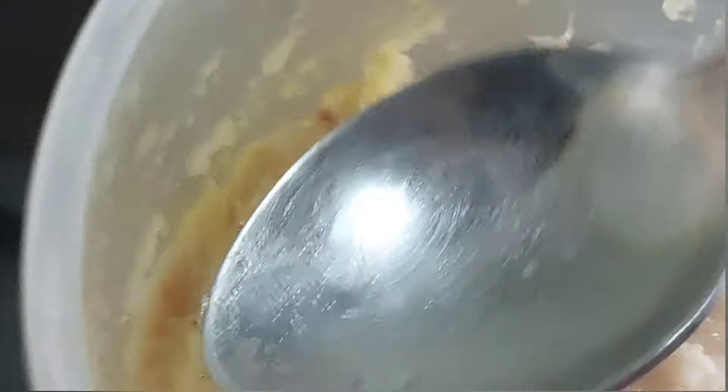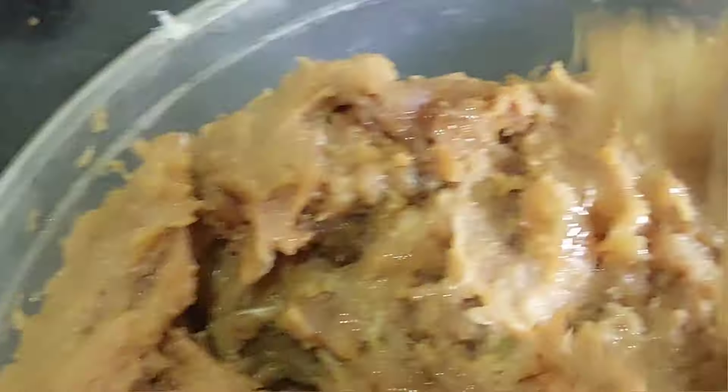Then we will put the paste in the back of the paste, choose the paste in the back of the paste. Then we will add the paste in the paste. There are very many vegetables inside. Let's add some vegetables to the paste.